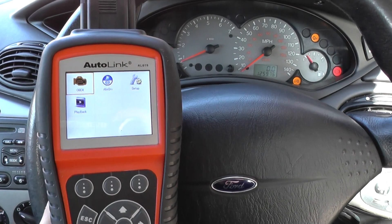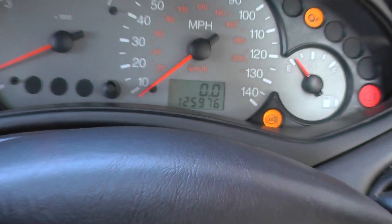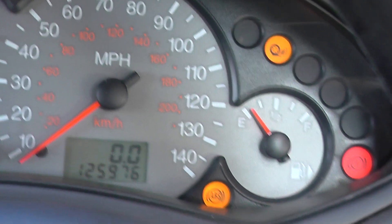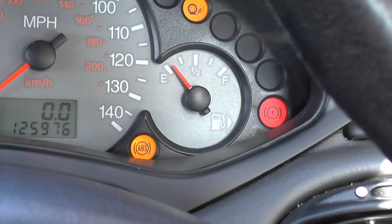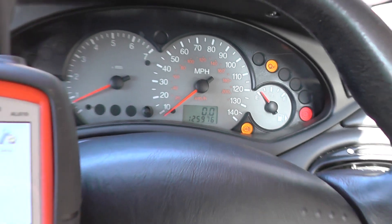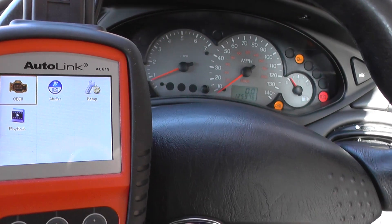Hi guys, this is our Ford that we're in right now. As you can see, we have the ABS light showing on the dashboard along with the accompanying brake light. That's just a handbrake light so you don't need to worry about that. It's two orange or yellow lights that we're looking at right now.